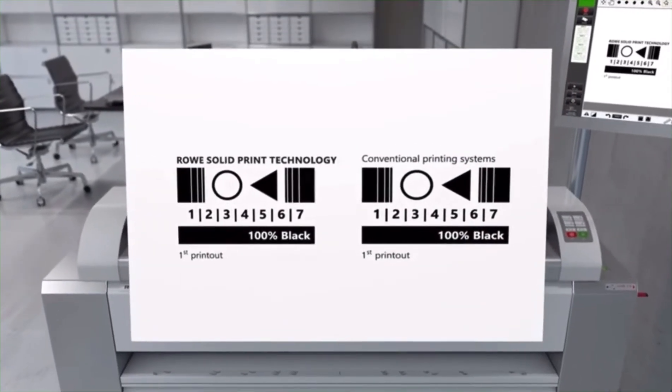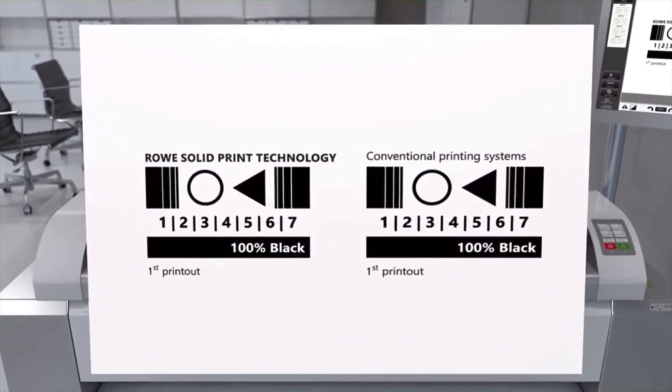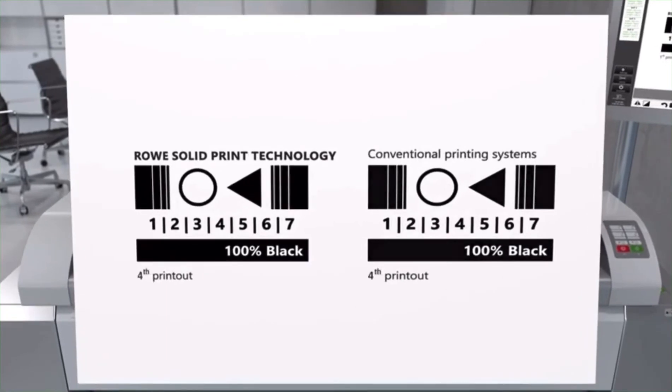One example of this is Rovi Solid Print technology. It even prints large continuous black areas uniformly, without any loss of print quality, even when volumes are high.